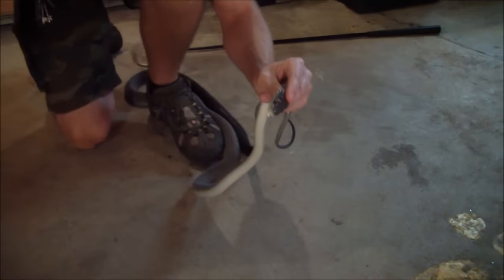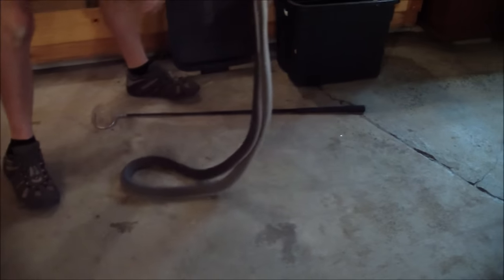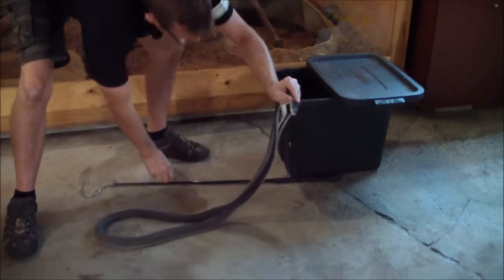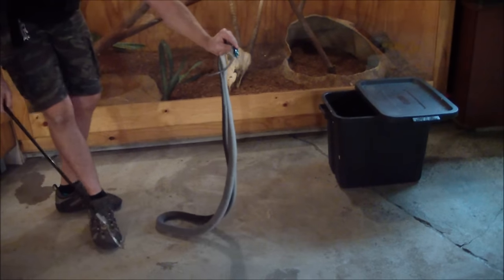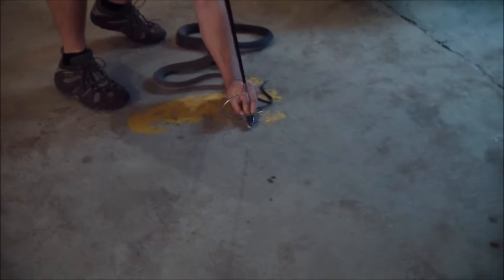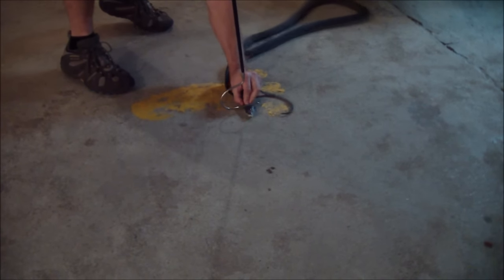Now for the fun part is to actually release the snake again. First thing I want to do is just make sure I've got the container ready. We're just going to do what we call a reverse pinning method, so I just want to make sure I've got the snake nicely pinned.